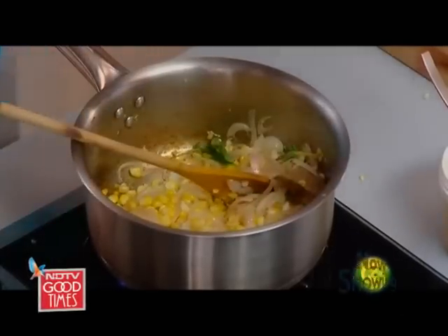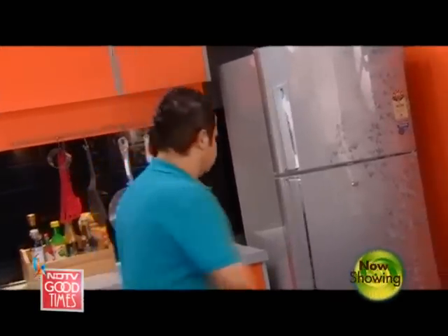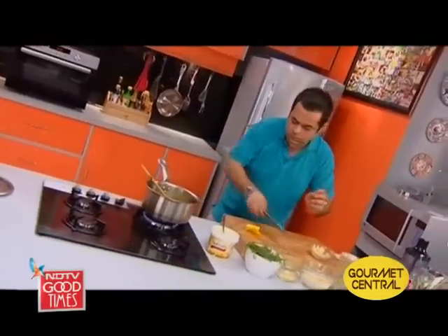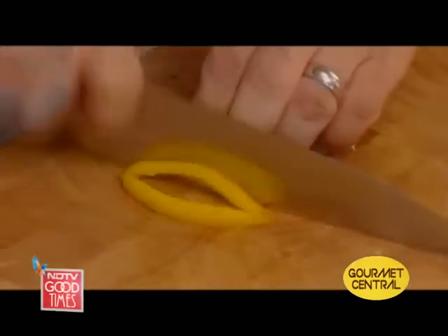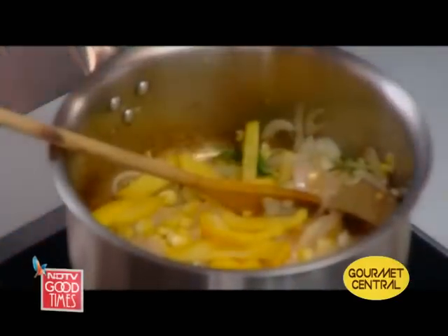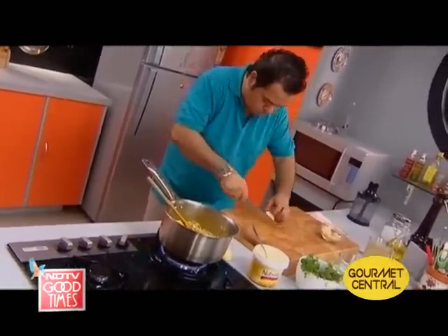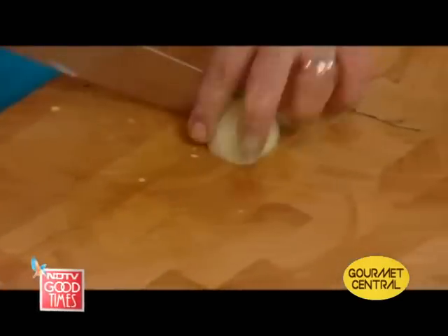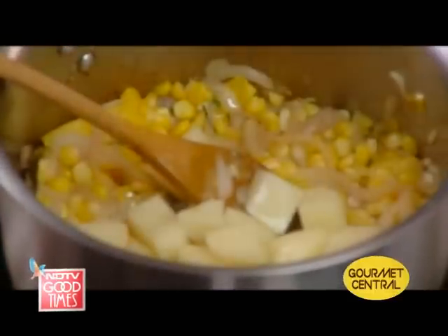I think I saw something which might be interesting to the soup. Where is it gone? Yes — a couple of yellow peppers. Lovely, beautiful. Perfect. Wow.